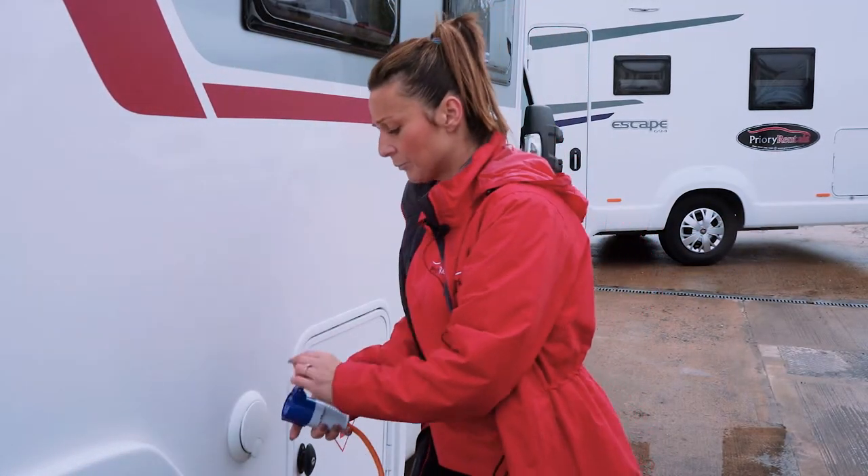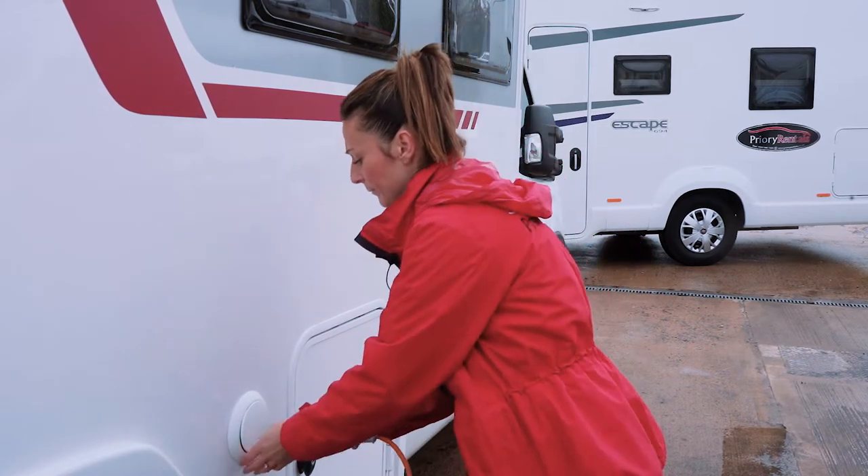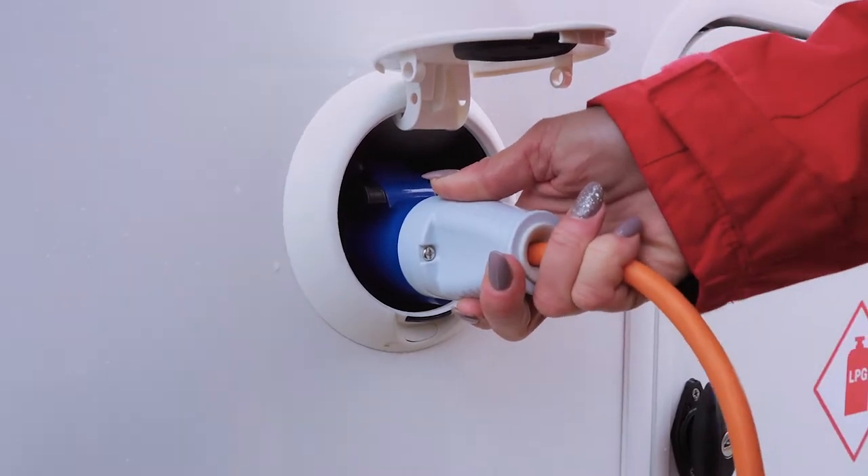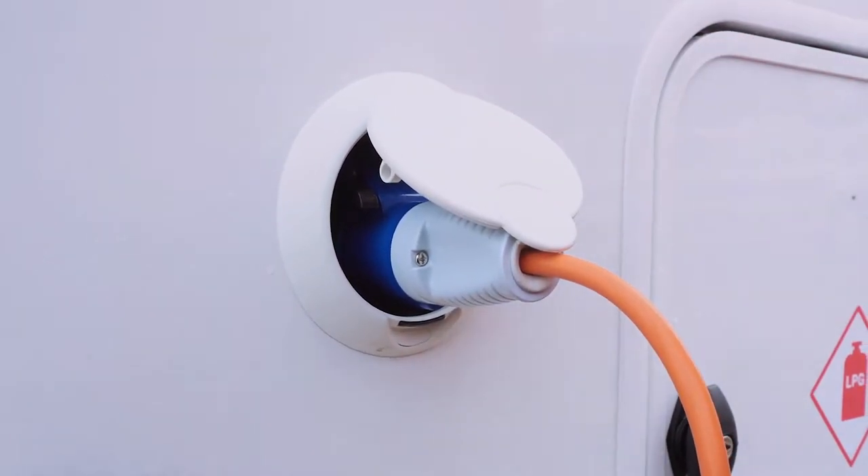So to plug your female side in, we'd literally open it up on your motorhome, make sure it's snugly fitting, and close it down. And that's how to hook up your motorhome with your electric cable.